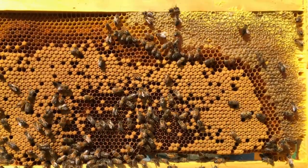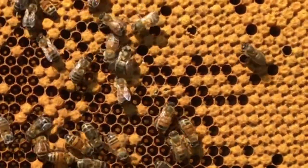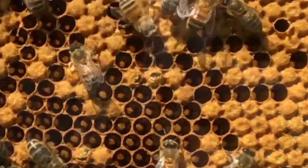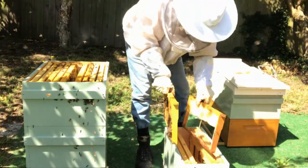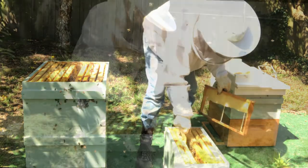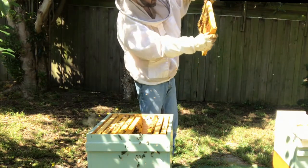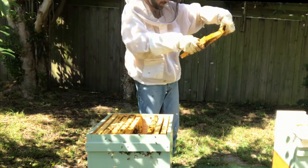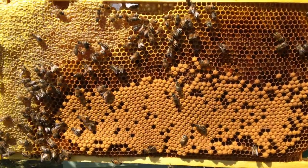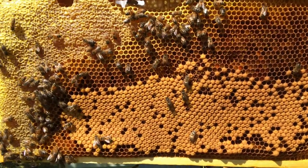This frame is ideal because we have emerging brood on it — you can see those ones coming out there now. Here's another good frame because it's mainly capped brood and it has quite a lot of pollen on it as well, and of course honey.